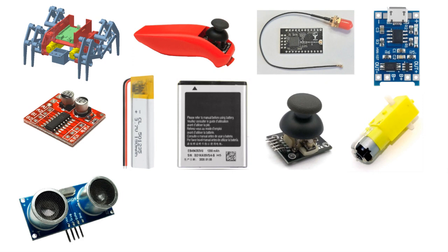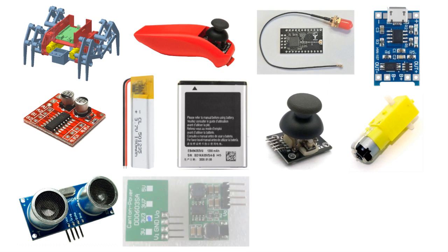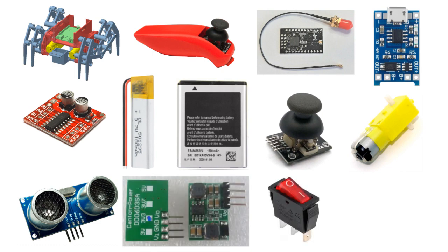We also added an ultrasonic distance sensor to avoid collisions with obstacles. Do not forget that the titan-eye board does not contain its own 3.3V stabilizer. We used two of these for the battery power, two switches, and wires for the mounting.